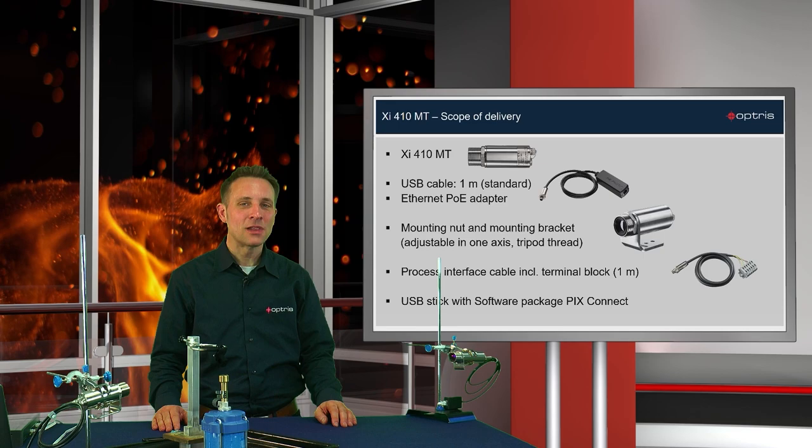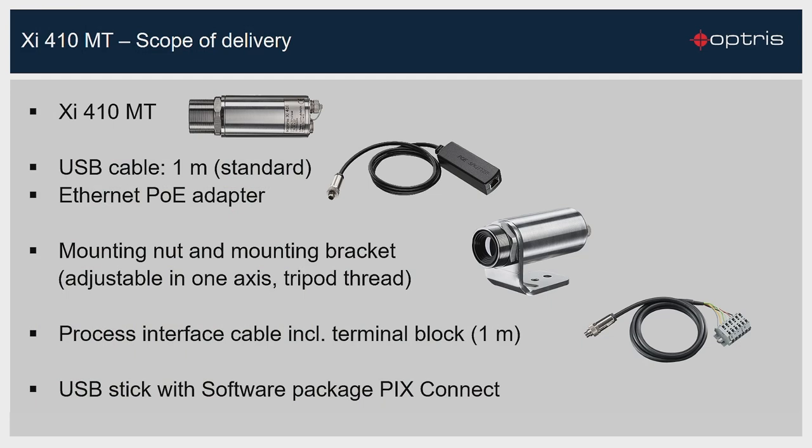Now, let's have a look at the scope of supply of the new XI410MT camera. With the new XI410MT camera, you will get the camera, which has a resolution of 320 x 240 pixels, one 1-meter standard USB cable, one Ethernet Power over Ethernet adapter, a mounting nut and mounting bracket, a standard process interface cable inclusive terminal block, and one USB stick which contains the complete analyzer software PixConnect.